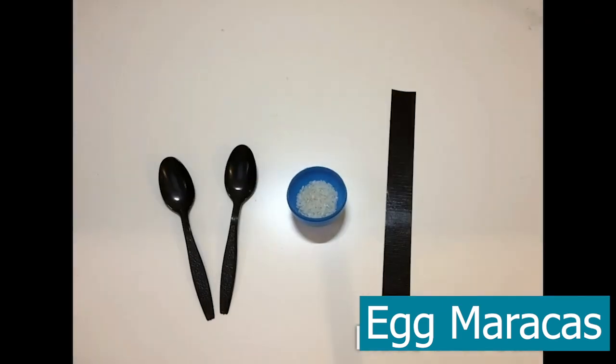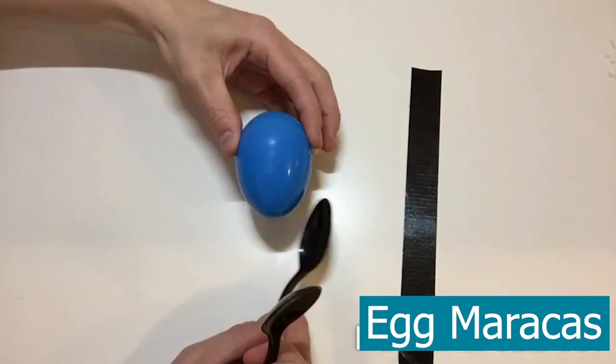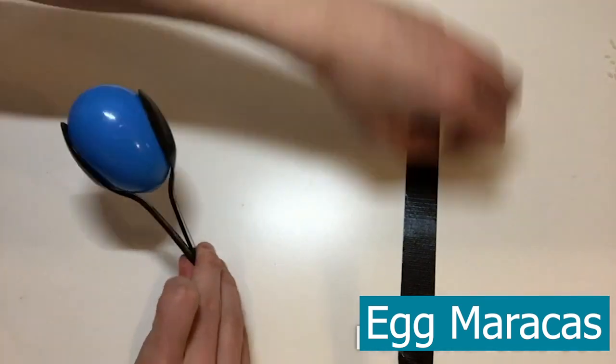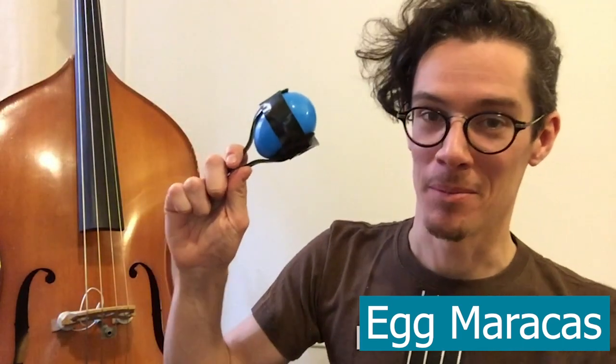Tape and close up the egg. Take two spoons, put one on each side, then take the wrap. Shake, shake, shake. There you have it — this is our homemade maraca.